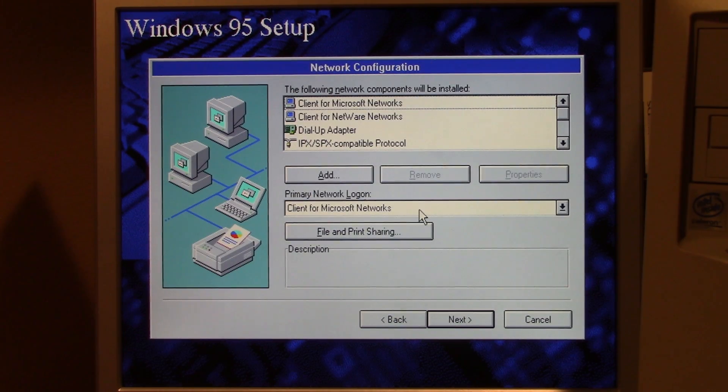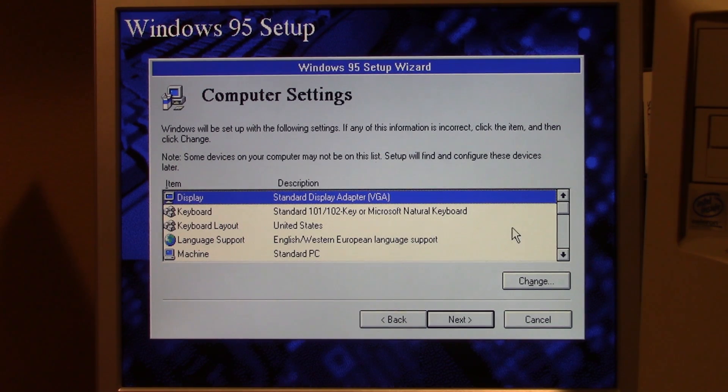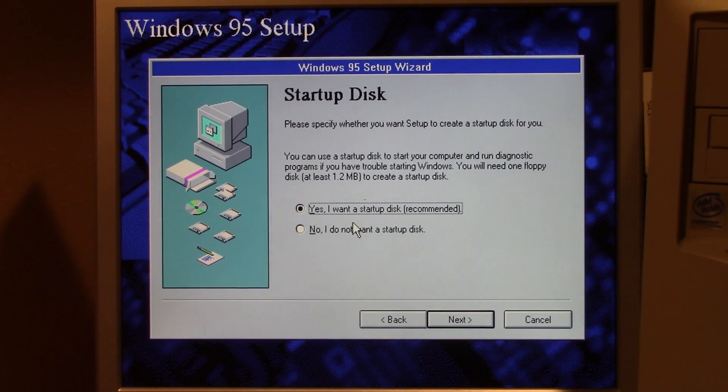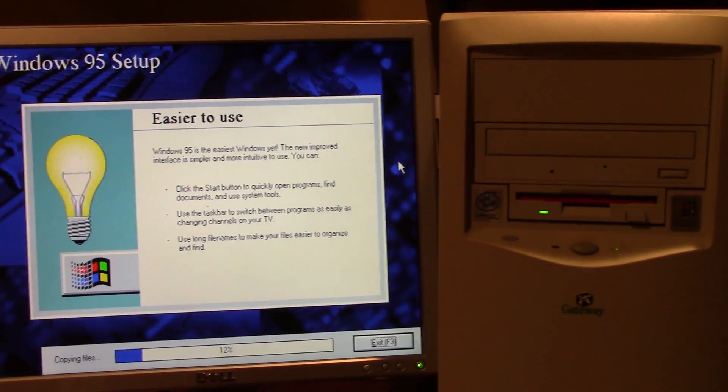We don't have a proper network configuration so we're going to skip that. We'll call this computer '95 box.' For display we're going with the standard driver, standard keyboard layout, standard PC, unknown monitor. You can go back to the 3.1 Program Manager if you want to, but we're going to keep it on 95. We don't want a startup disk. And now, my friends, is the fun part — putting 29 floppy diskettes into this drive one by one.